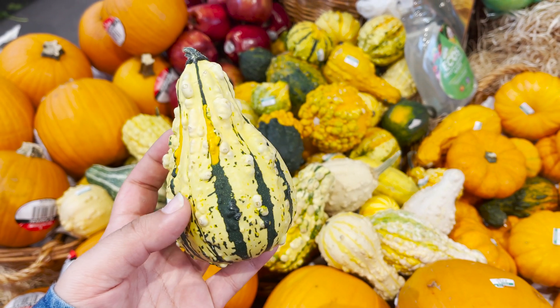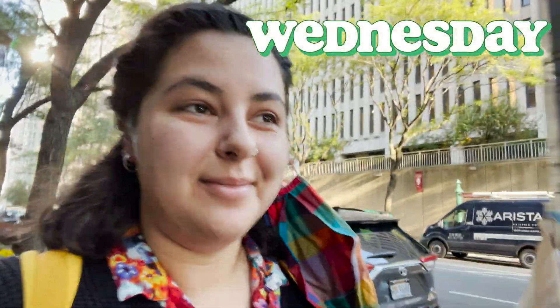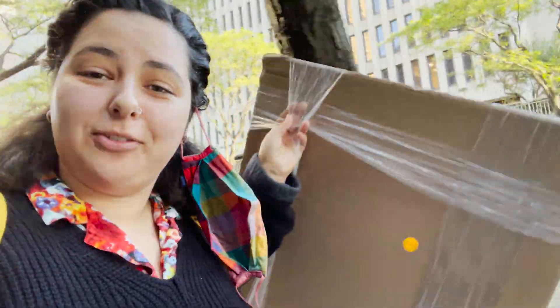Happy Wednesday! I'm currently making my way to campus with this giant bag that literally just has four pieces of paper in it — it's such a nuisance to carry, but hopefully I won't have to run it back and forth from home to campus too much.